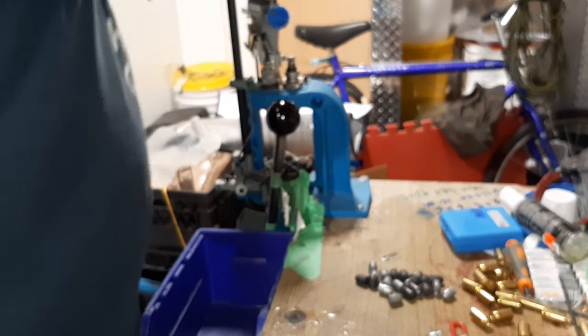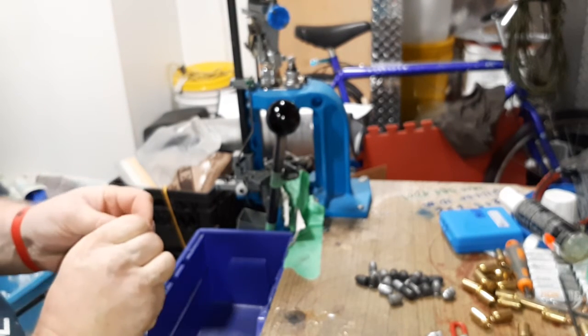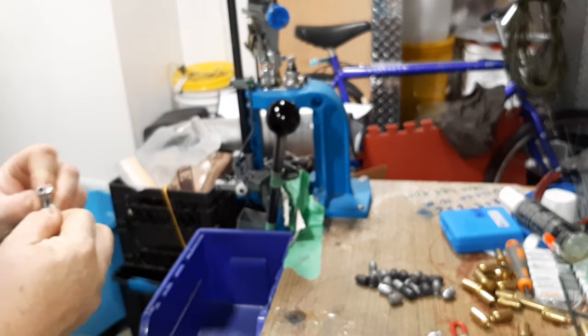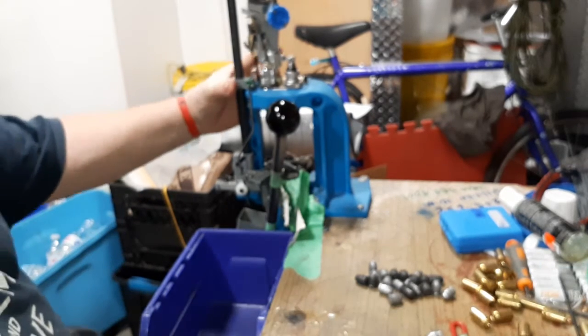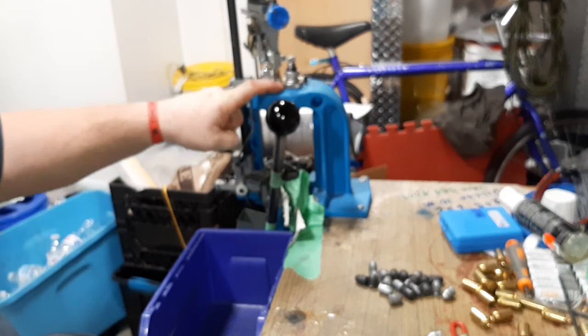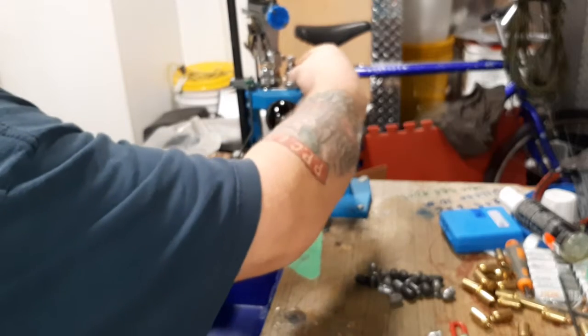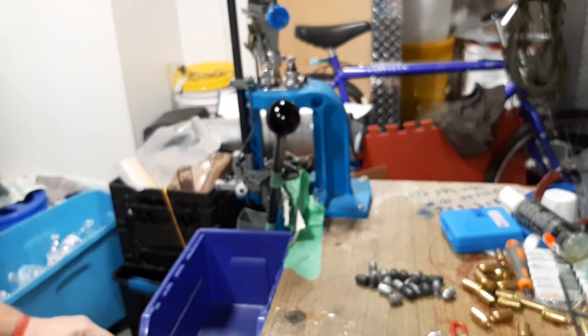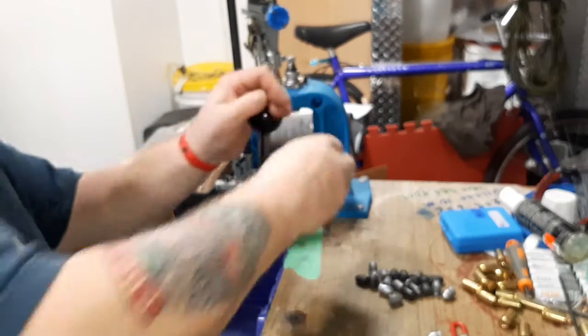With my Dillon setup, I go through eBay and various places to get my tool heads and dies. I pick up Forster and Hornady dies — if I can find the dies I want used, I'll pick them up used. I'm not fussy like that.